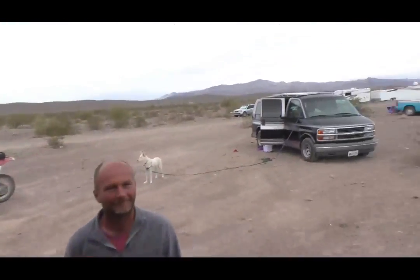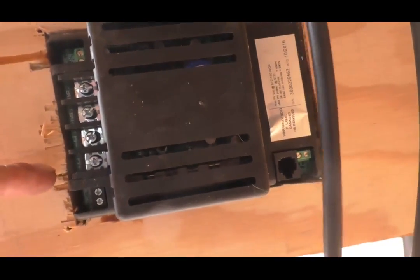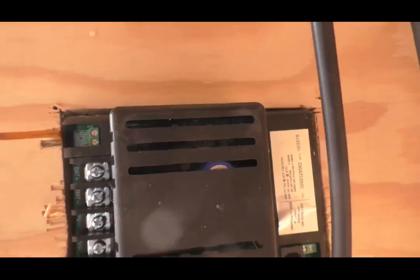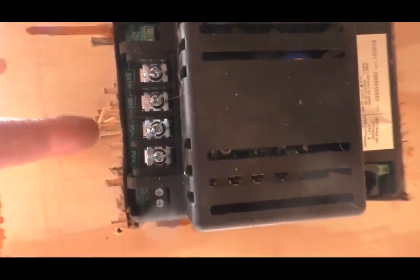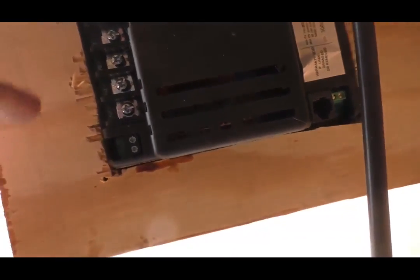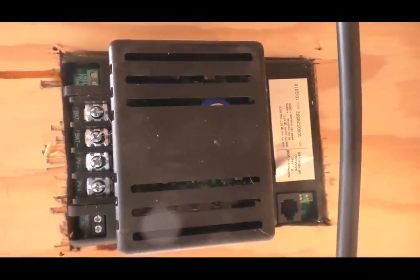I want you guys to see how this controller goes in here. You can see battery plus, battery minus, PV plus, PV minus, and there's an auxiliary connection if you wanted to hook something auxiliary to it. So it's straightforward and easy. I'm going to put my fuse on my PV positive, and the way the controller is made, I don't need to put terminals on the wire ends.